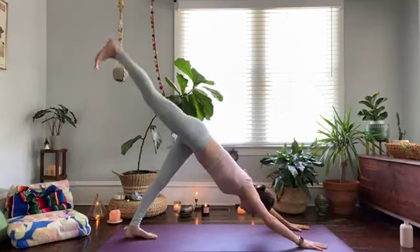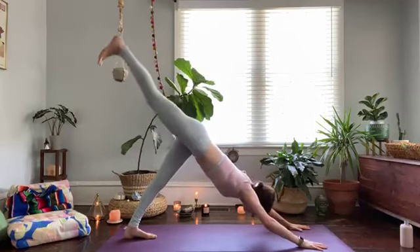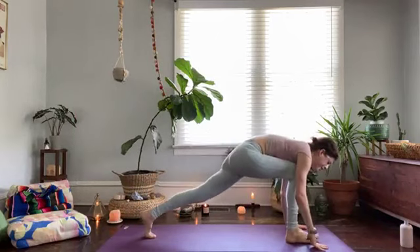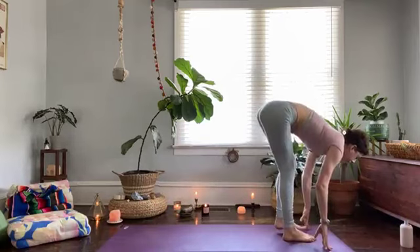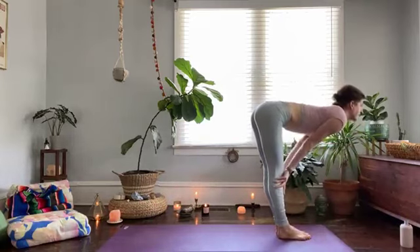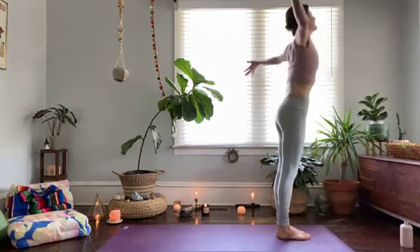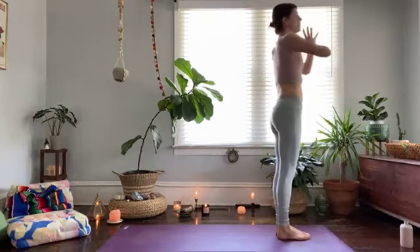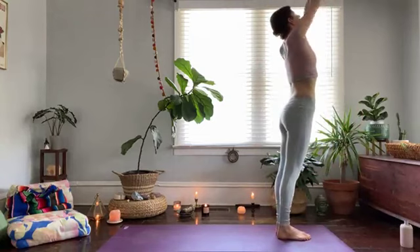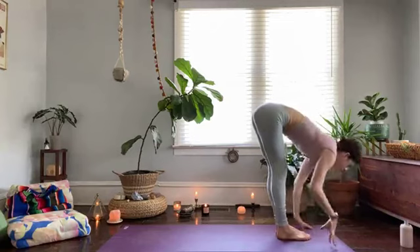Left leg up, bend and peel open, straighten and square — breathe in. Bend the knees, hug it in, step to your left thumb — right leg comes to follow, fold down. Half lift, melt forward. All the way up, reach your arms big, and then hands, palms pressed to your center. Look up, reach back, forward fold — exhale. Half lift — breathe in, then take your left leg back to lunge.